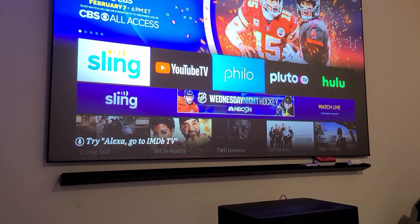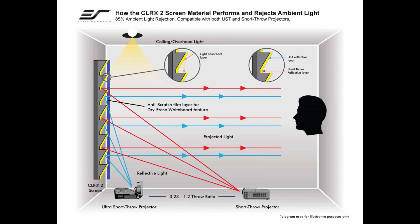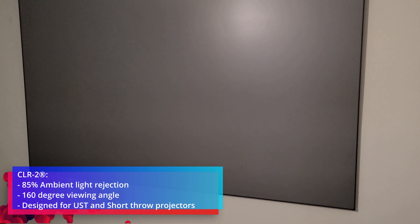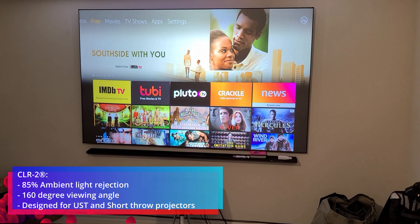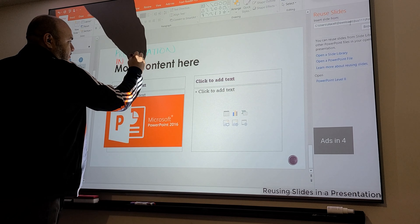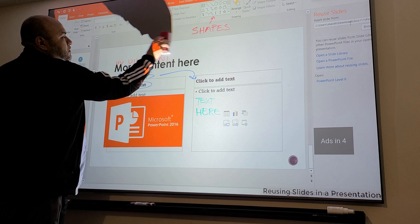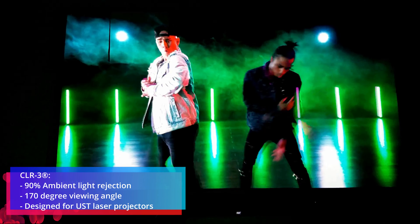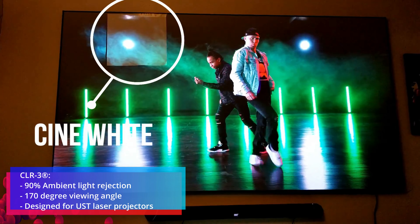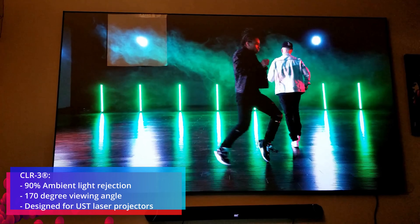CLR2's main advantage is that it's not as delicate as CLR and CLR3, which have a horizontal lens structure designed only to accept ultra short throw projector light. CLR2 has a similar sawtooth structure but is more open to accept both ultra short throw and short throw projectors, and has a laminated coating to protect it with a dry erase function. CLR3 does not reject as much light, but it's still way better than using a matte white screen under ceiling ambient lights.